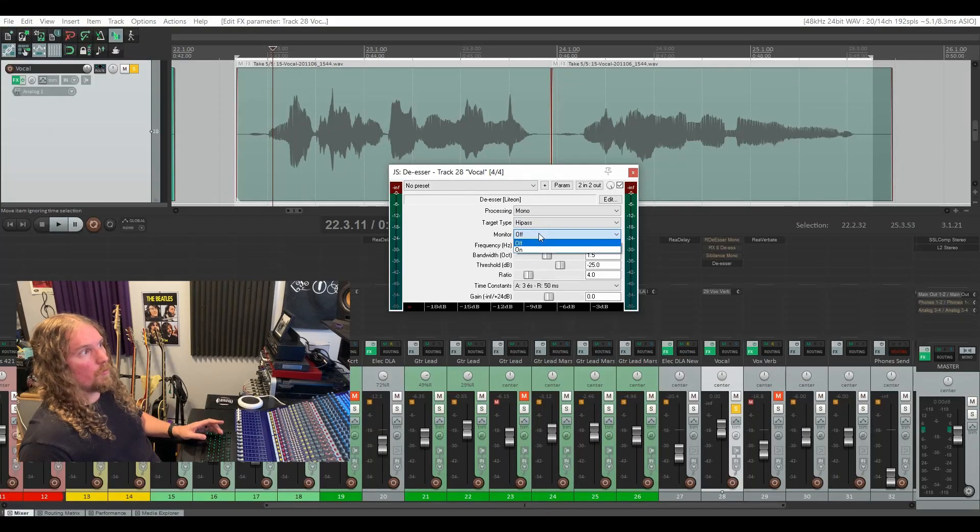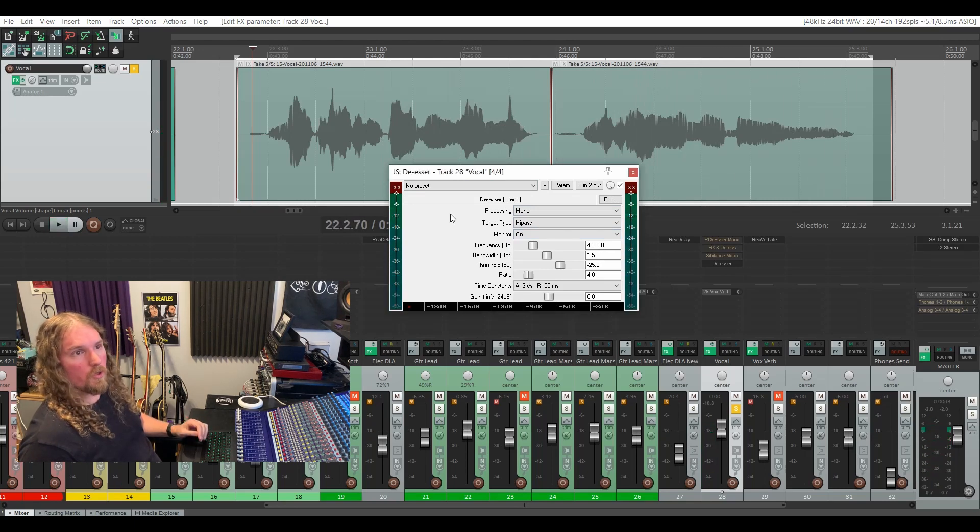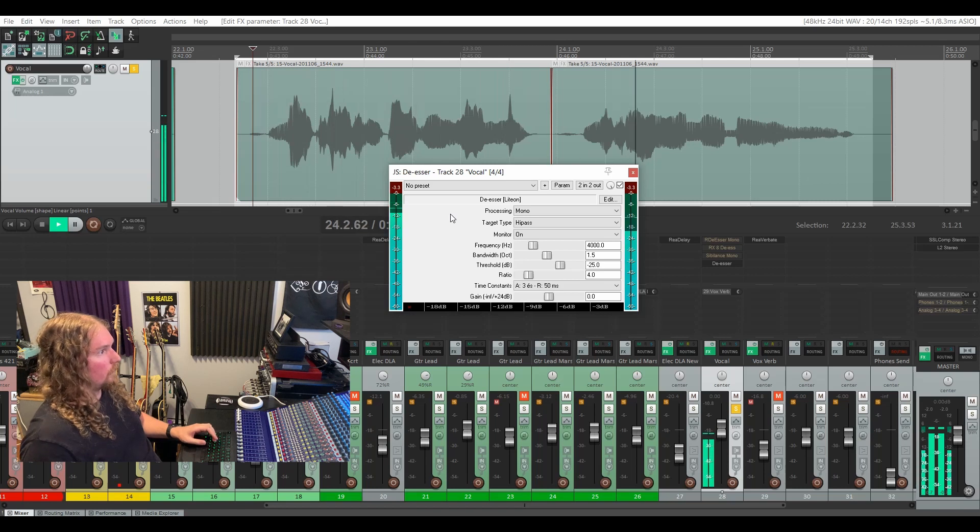The next drop-down menu is a super handy option that I wish all de-essers had — it's titled Monitor. When the monitor is off, your audio plays just as it normally should. But with the monitor on, you're going to hear just the frequencies that are being attenuated by your de-esser. That's really handy for dialing in your de-esser. You can set the monitor on, set it to band pass mode, and sweep the frequency around until you hear those S's getting really aggressive — and that'll be the frequency you set your de-esser to be triggered by.